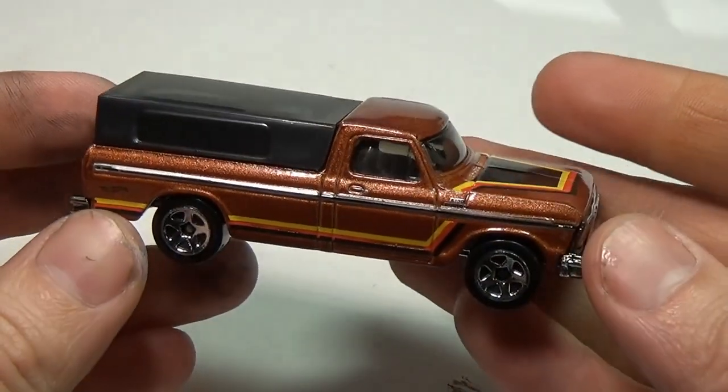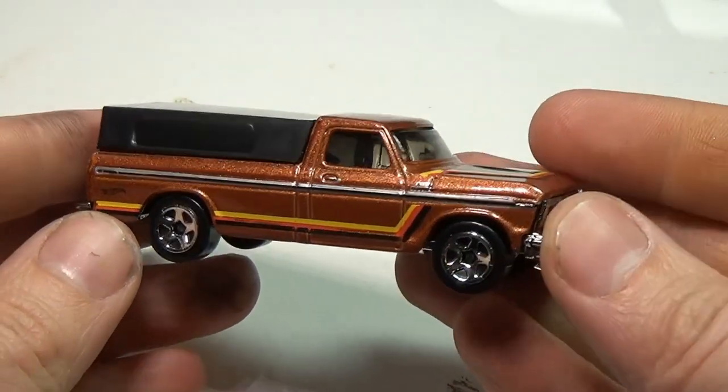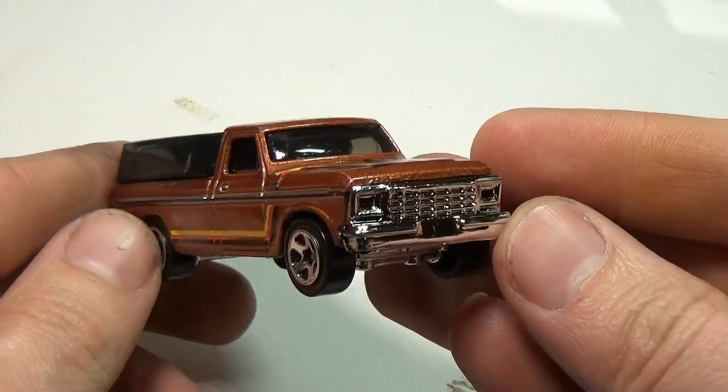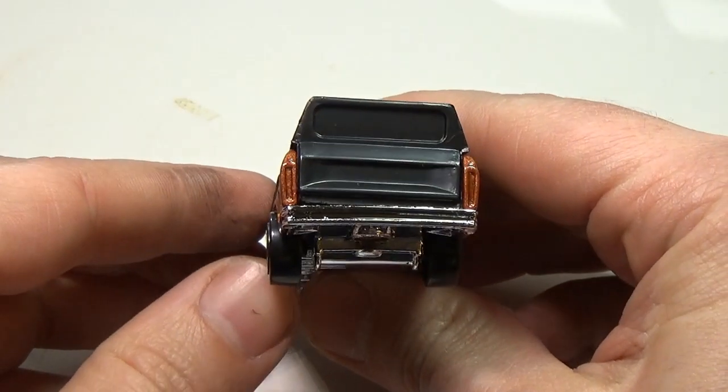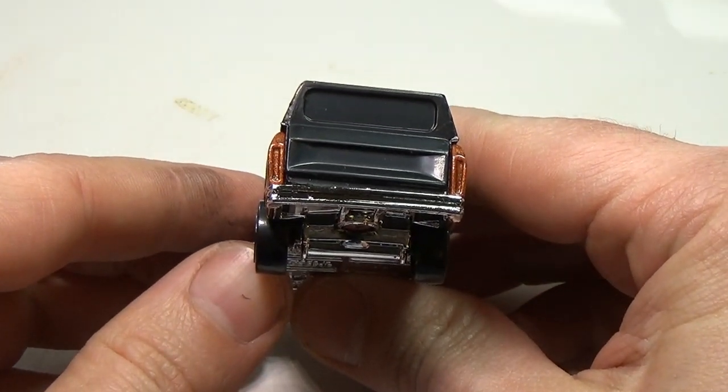The only thing I really don't like about it is the camper on top, especially the fact that the top and the tailgate are molded from the same plastic. It seems like it would have been pretty easy just to cast the tailgate in, but I guess Mattel didn't ask me.